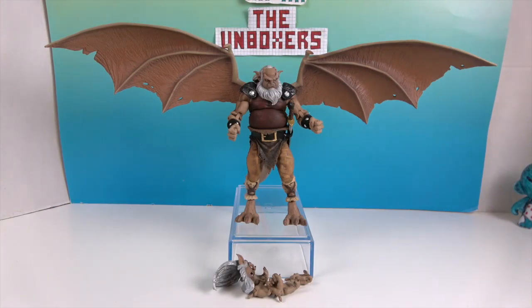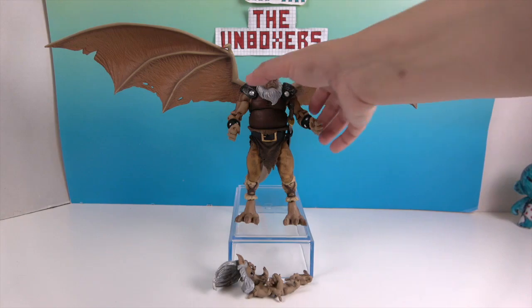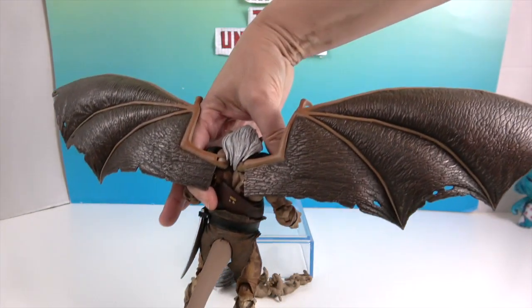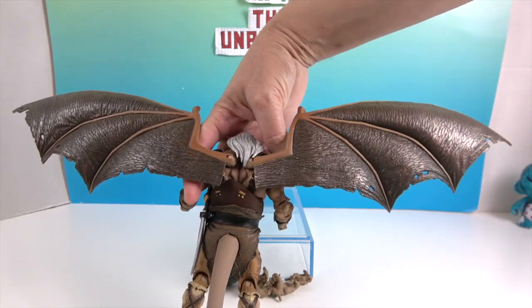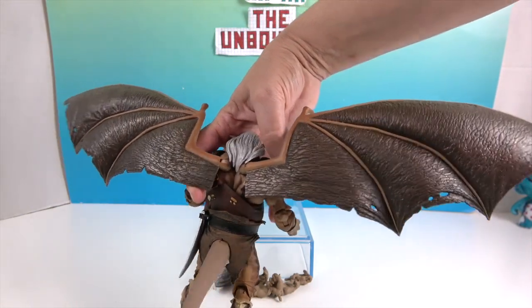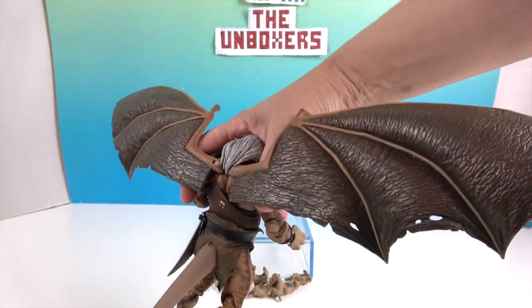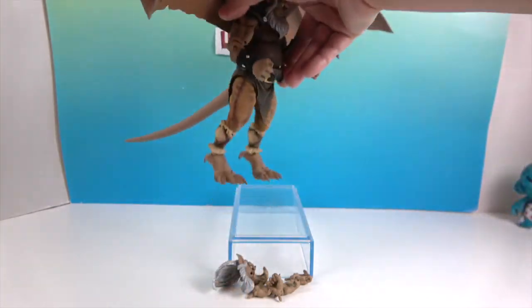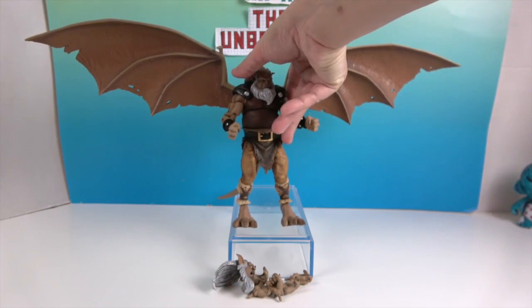Whoa, look at that wingspan, folks! He barely fits on the camera screen with his wings stretched out like that. Let's take a look from the back — you can see all the textures and details, very cool. It does look like they're articulated a little bit; they just peg into the back and aren't attached when you take them out of the box.